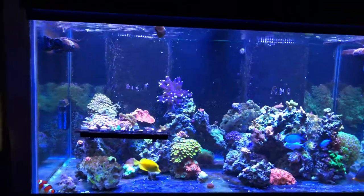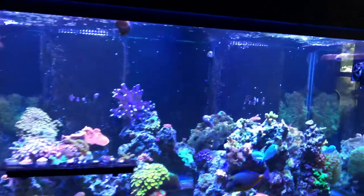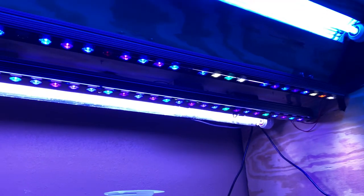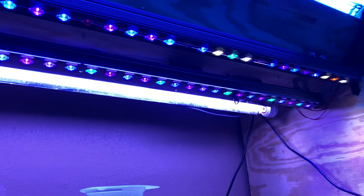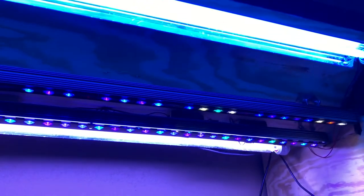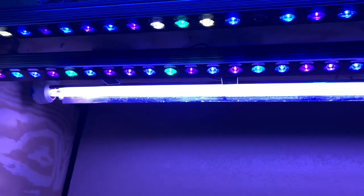The tank has T5/LED lighting: a Blue Plus, an Orphek ReefDay, an Orphek Blue Plus, and a Coral Plus T5 — a lot of pluses. And then there are four Neptune Lunar lights that I just recently got.